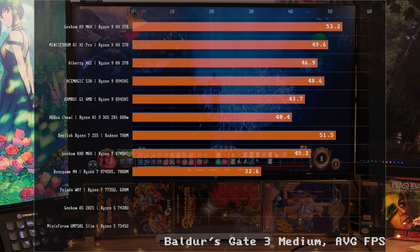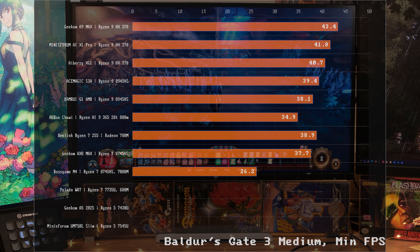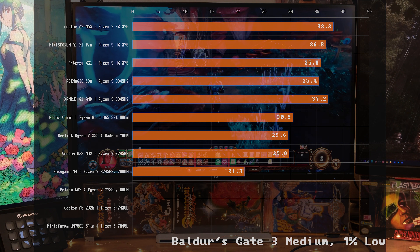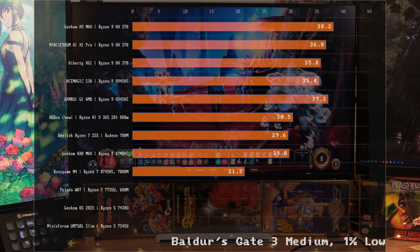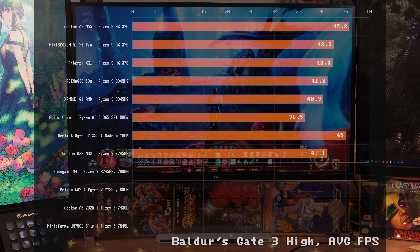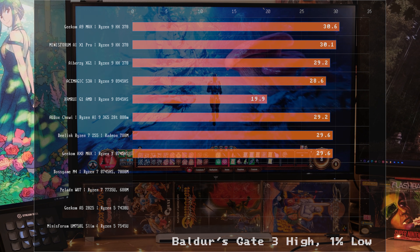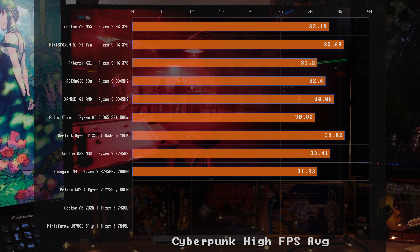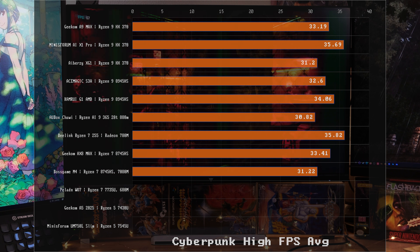Why is this Ryzen 7 faster than some of the Ryzen 9 systems in Baldur's Gate 3 on medium? The minimums and 1% lows are a little lower on the Ryzen 7 — that's where the beefier CPUs have an edge — but the overall gaming performance, even on high, is right up there with the Ryzen 9. And in Cyberpunk, it's very close to the performance of the more expensive Ryzen 9 systems.